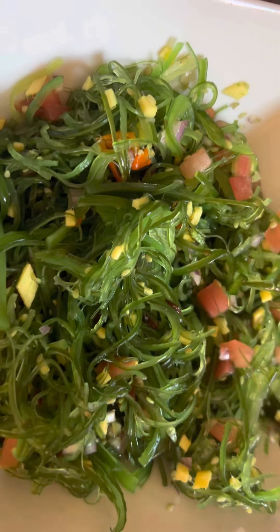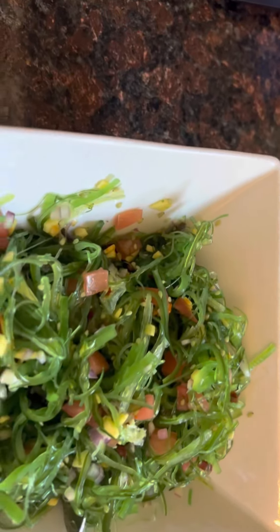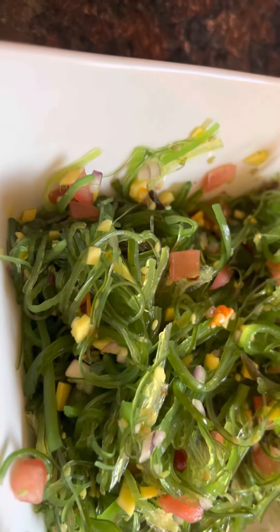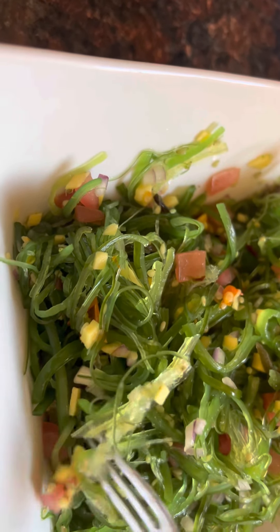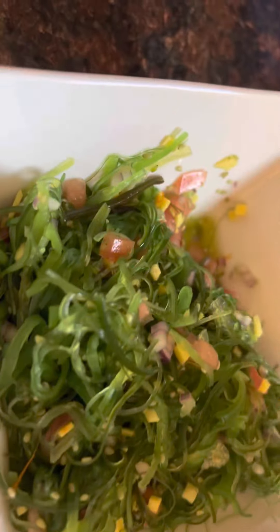Seafood lovers! This is seaweed — a Japanese type of seaweed. It's a sweet kind but I rinsed it out using a strainer to rinse out the flavor. Then what I put in here: red onion, tomatoes, ginger, and vinegar with a spicy pepper. I change it into a Filipino style.